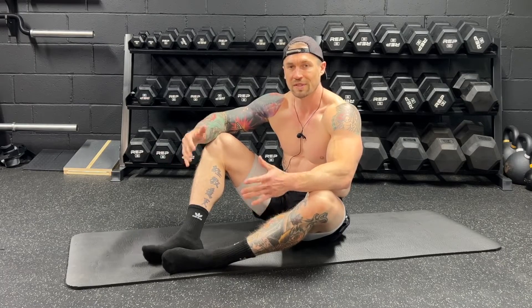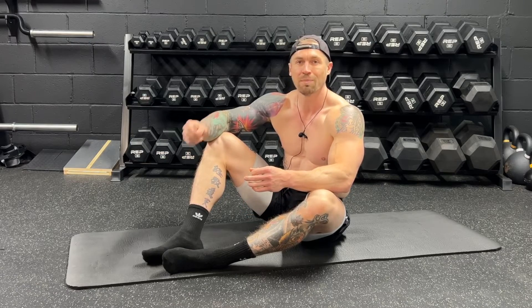First things first with the hollow body hold, you always want to train this movement without shoes — so with socks on or barefoot. This allows us to create better full body tension. Try them with shoes on, then try them without, and you'll see how much better you can really create that full body tension with this exercise.